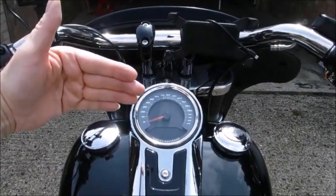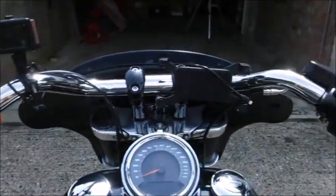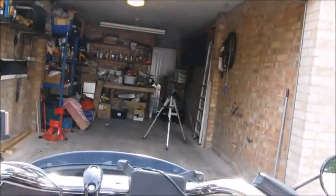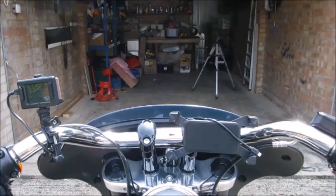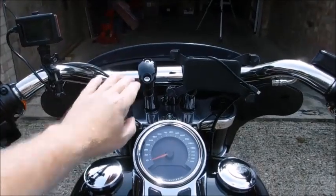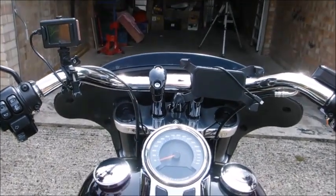I like the riding position — it's only brought the bars half an inch closer to me but raised them by two inches. I now get a clear view in the rear view mirrors, which I wasn't getting before. Before, I always had half my elbow sticking out into the mirrors, but just raising them up that couple of inches made a huge difference. All the other controls are in the same place, and I might have tipped them back very slightly, but definitely helps having that four-inch rise. I'm very impressed with it. Thanks for watching, take care people, ride safe.